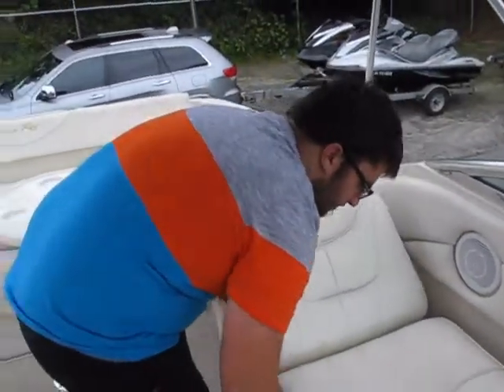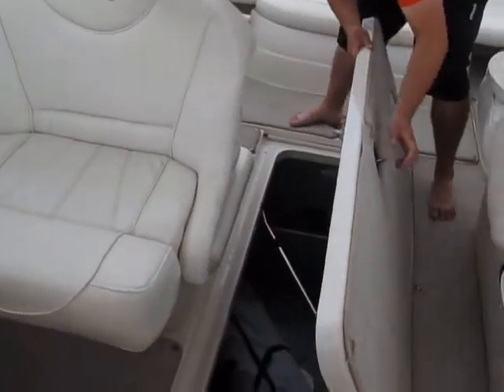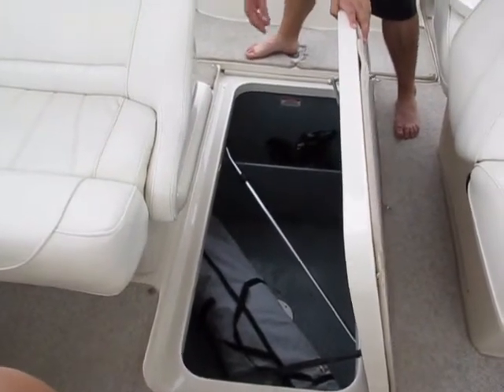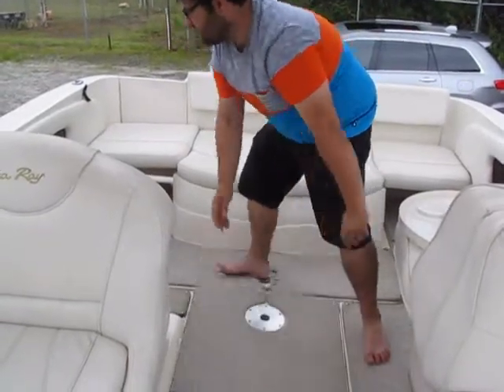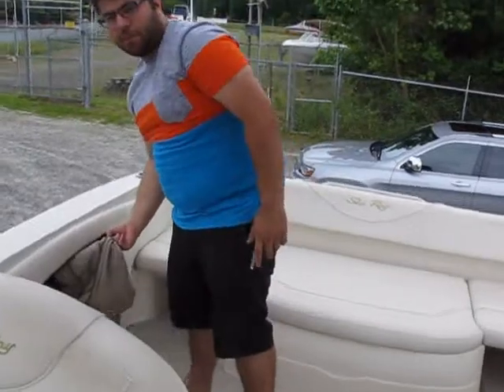Use your imagination. In here you have a giant ski locker. You have your isinglass and the cockpit cover bag, as well as the mooring cover inside. You have a spare prop, nav light, cooler storage, and here's the bimini boot for the bimini.